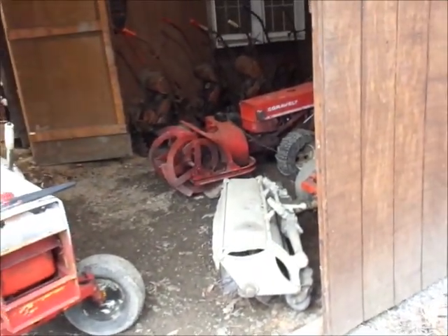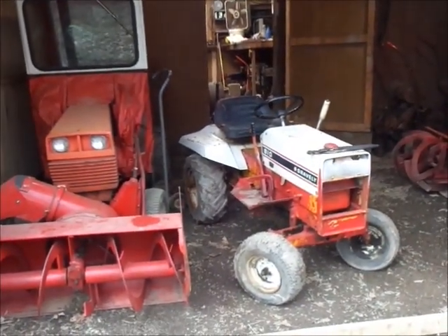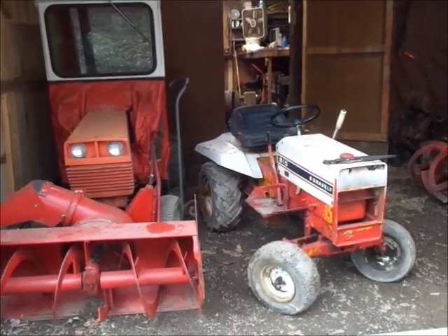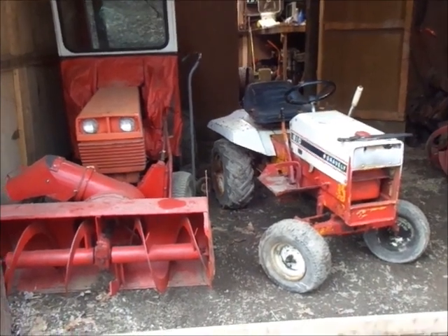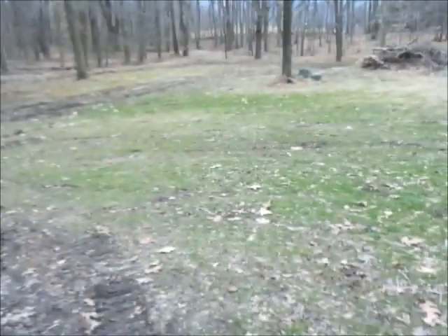We'll get back into that project here in a couple minutes, hopefully. I'm to the point of wiring it and firing it, basically. It's an electrical parts tractor — needs cables. I have a steering wheel inside for that, I'm pretty sure — I'll double check. Need a bearing for the steering, which that won't have, but I'll have to figure that out.